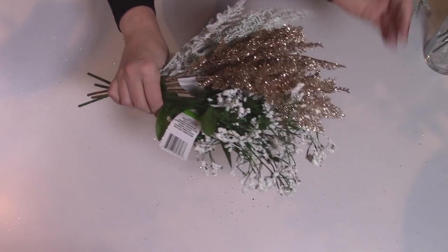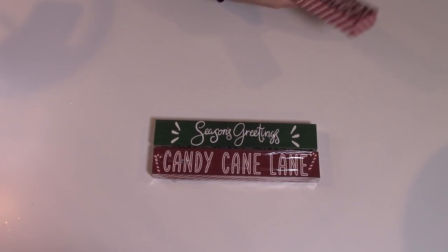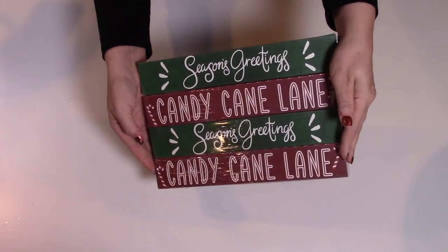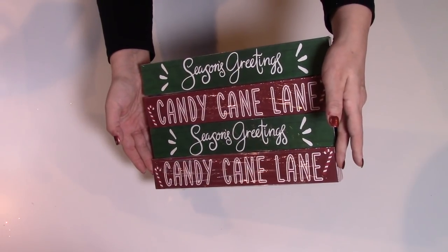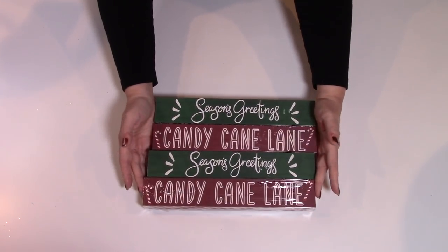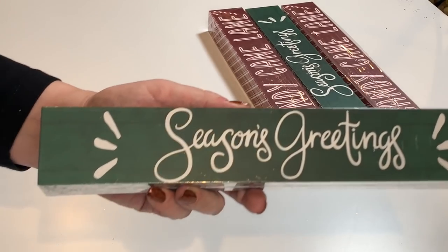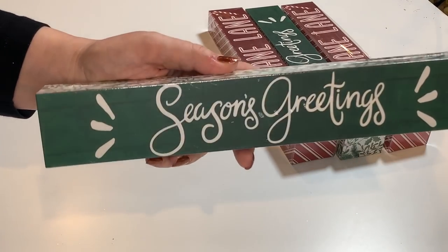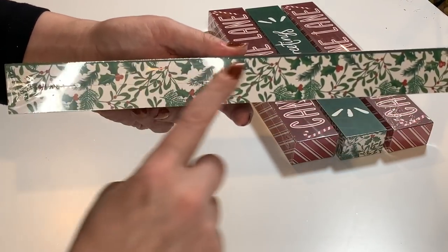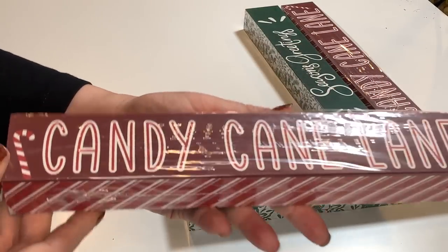I picked up a few of these little signs — they're just cardboard and hollow in the back. 'Season's Greetings' and 'Candy Cane Lane.' When my husband and I lived in the Milwaukee area, we actually had a Candy Cane Lane where everybody would decorate for Christmas and you'd drive through and give a small donation to support a local charity — which was amazing. These are so pretty. I may use them as is or I may use them in projects. I picked up two of each.